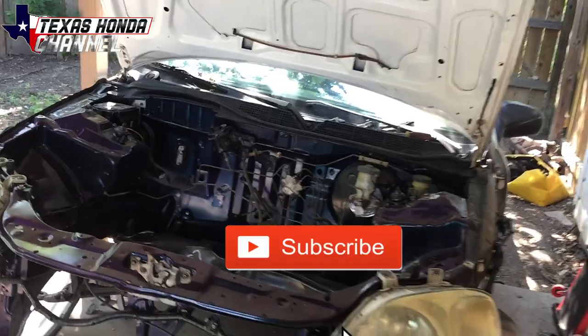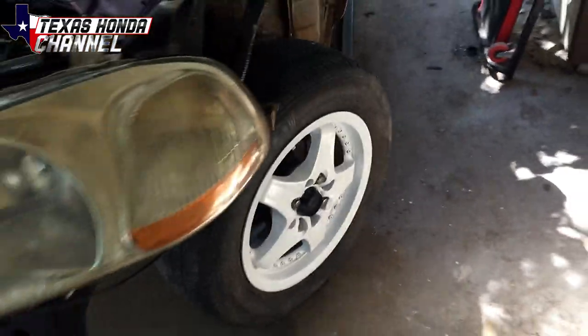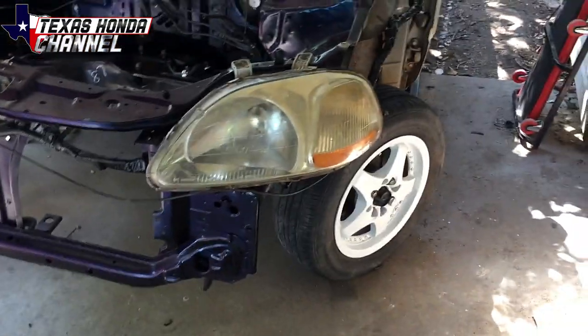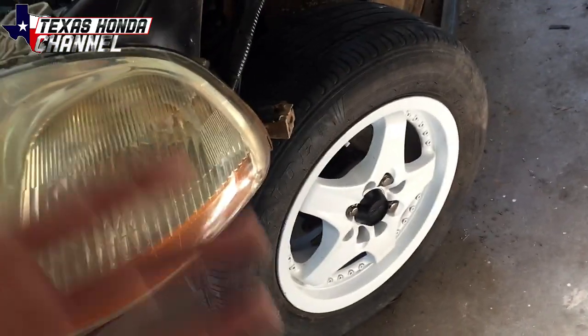Welcome to Texas Honda Channel. If you're new here, definitely consider subscribing, and everyone else welcome back. So I painted the wheels last night, did them gloss white. I was gonna keep the lip on them silver but I decided not to do that, and I think it looks great. So here's a video of that.